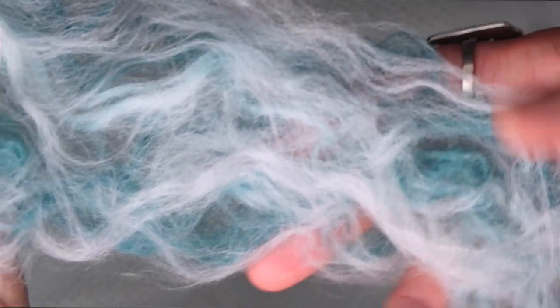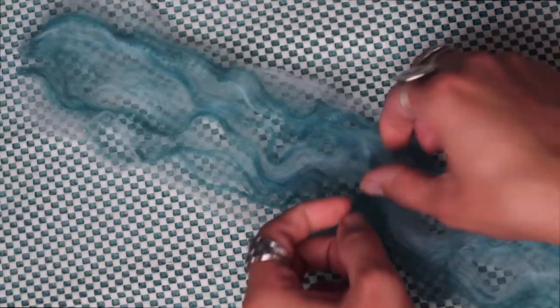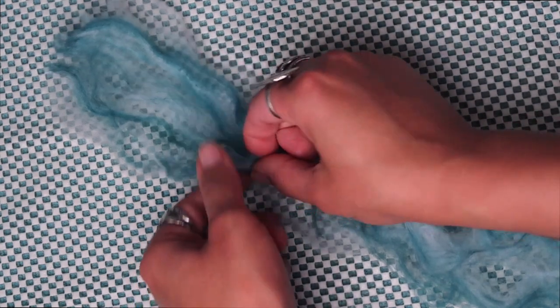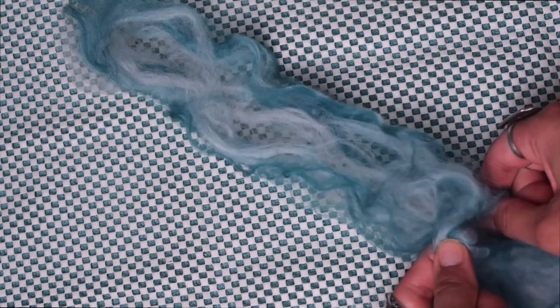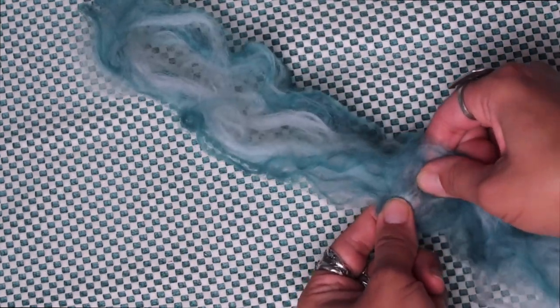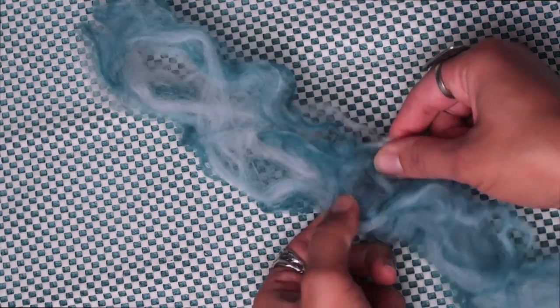I recommend doing this one color at a time to make sure they're truly entangled with one another. I know this seems like a lot of work but it really helps when you begin rolling out the dreads later on, so make sure the fibers are evenly blended and matted together as much as possible. I recommend a maximum of three colors when working with full-length pieces like this. Once all colors are added, examine each piece to make sure everything is blended evenly. It's safe to move on to the next step when you can toss it around without any fibers coming loose or separating.